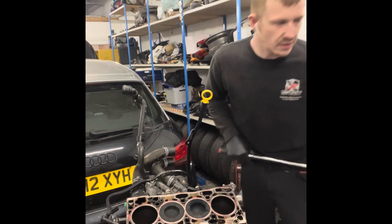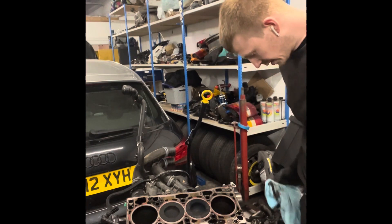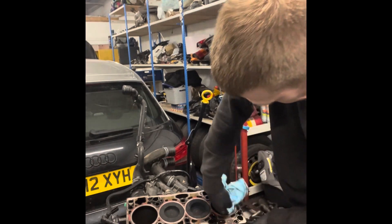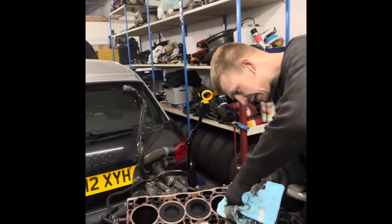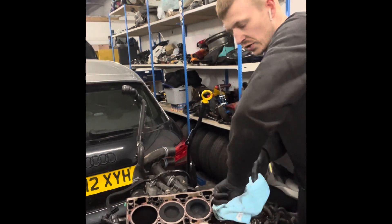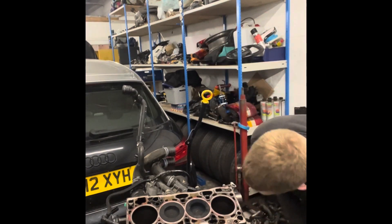Two and three are exactly the same height, as confirmed. This is the moment where we find out if it needs a new engine or not — or practically a short block, as Volkswagen would call it.